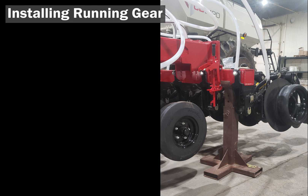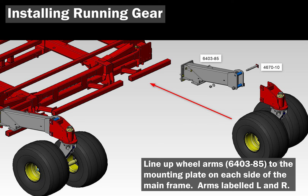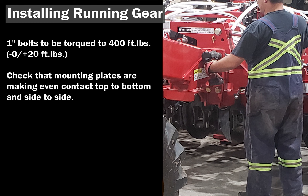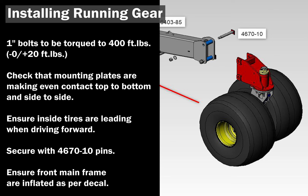Installing the mainframe running gear. Set mainframe stands at a minimum of 30 inches to support the frame. Line up the wheels, noting the L and R decals on each arm. Install mounting hardware and torque bolts to 400 foot-pounds. Ensure inside tires are leading when driving forward. Ensure tires are inflated to the pressures listed on the tire pressure decal.